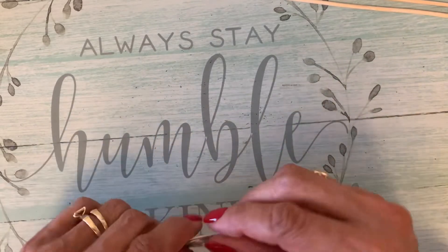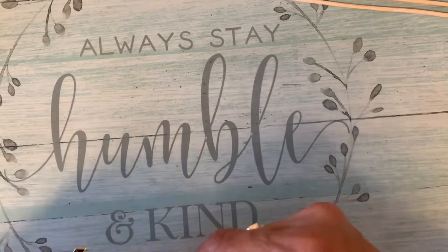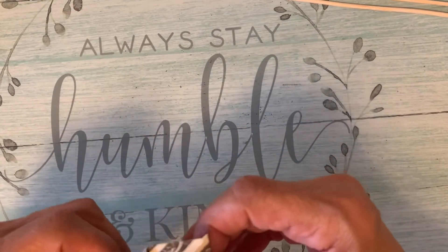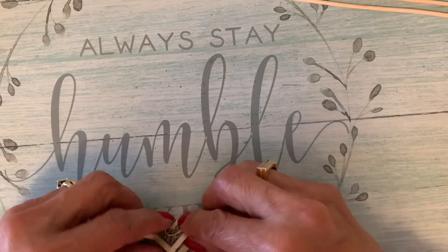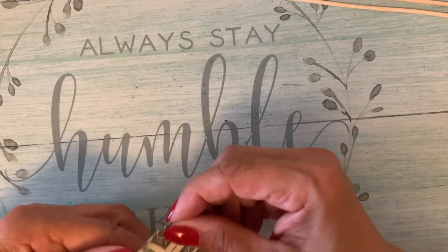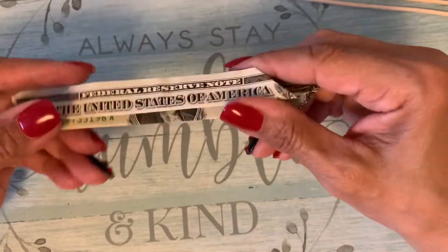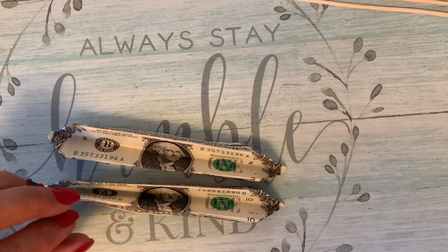Her birthday was Wednesday — yesterday. But they're doing the party for her Saturday. There's something in right here, let me fix this. Okay. Now you've got all folded.